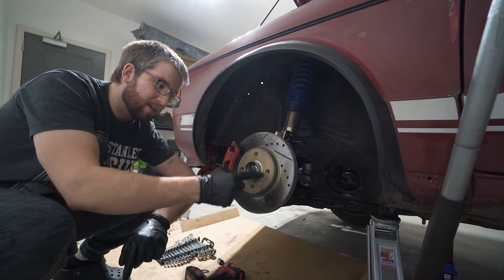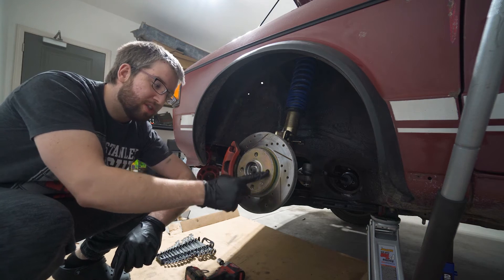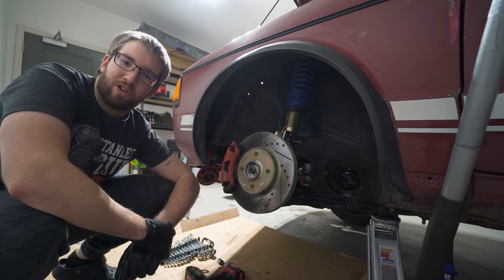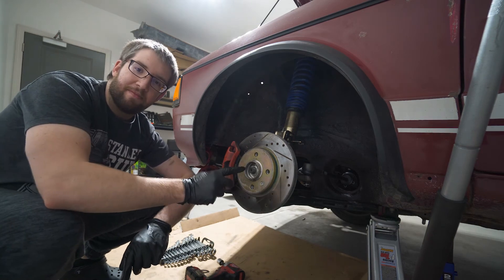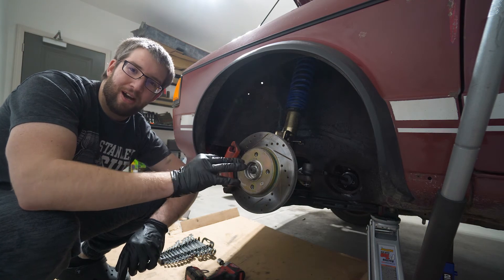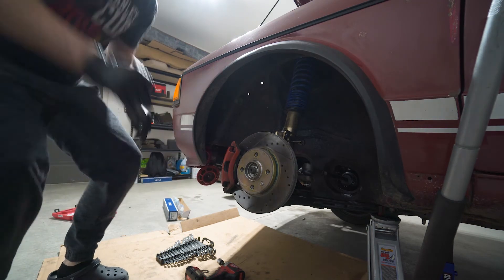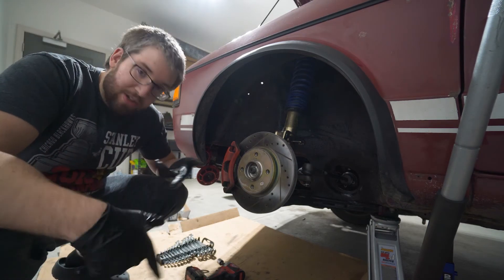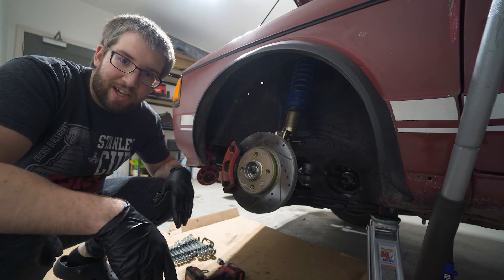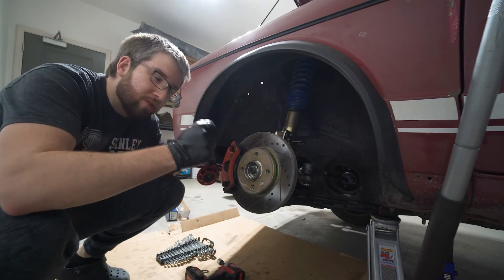Next week - maybe two weeks, probably two weeks - we're going to be doing some wheel studs. You're about to watch me struggle because I hate it, it's the worst. Plus I'm wearing Crocs so I'm not going to support the wheel with my feet because that's just asking for an accident. I'm going to do it the hard old-fashioned way but we'll get it done.